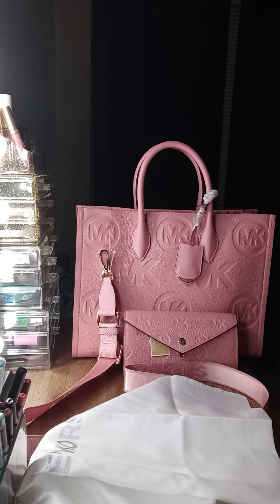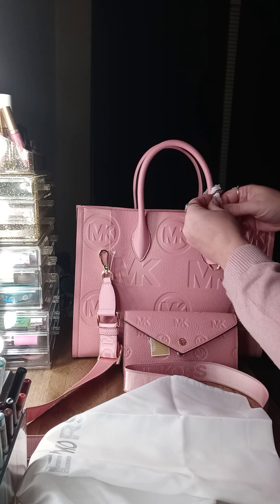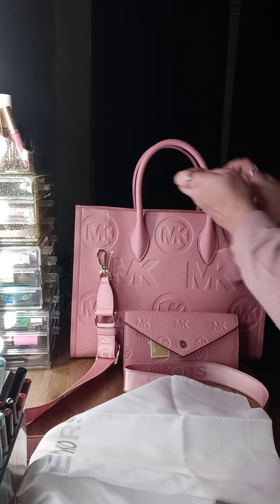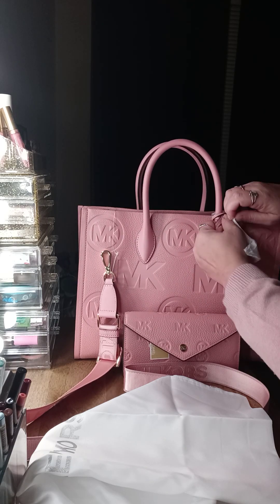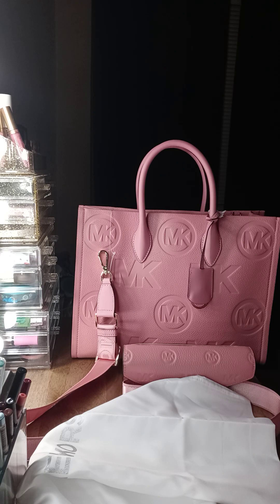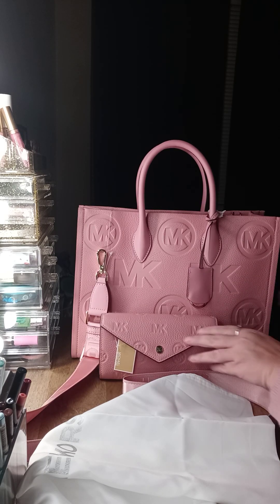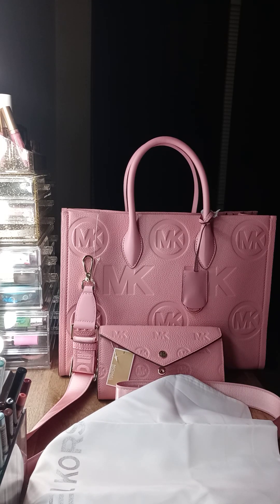I did use Afterpay, so you can use Afterpay on Michael Kors, Marc Jacobs, all of them — and I think that's a good way to go if you want to just make payments on it. I figured I would come on and share this unboxing with you guys, and I hope that you enjoyed it. I'll see y'all next time, bye guys!